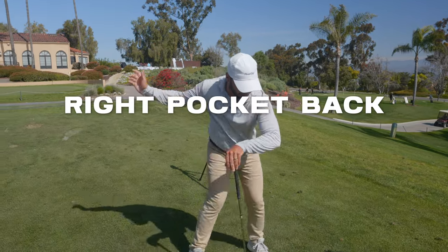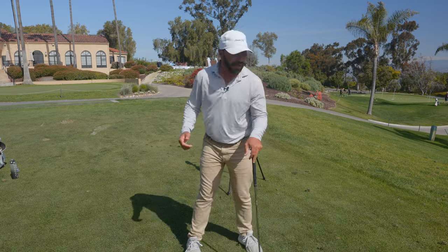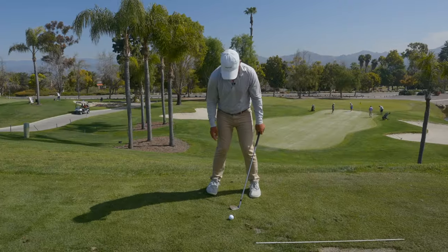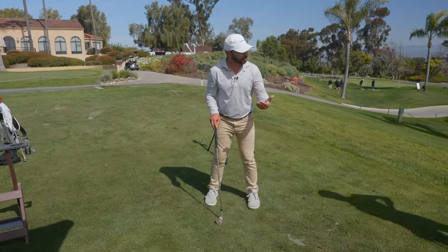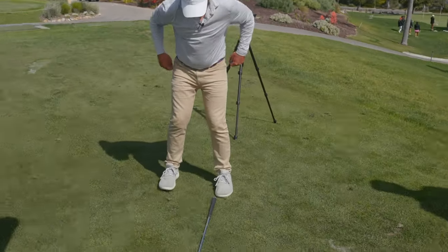I just tell them: right pocket back, left pocket back. For a lefty: left pocket back, right pocket back. Look at this — if I'm sitting here on the inside of my right foot, I set the club and just drop it. Look where it goes. What's textbook? If this was dead straight with the lead foot...